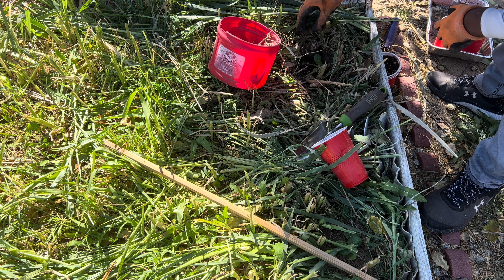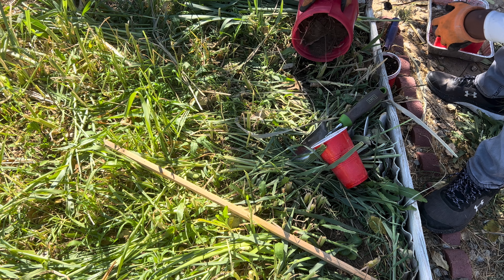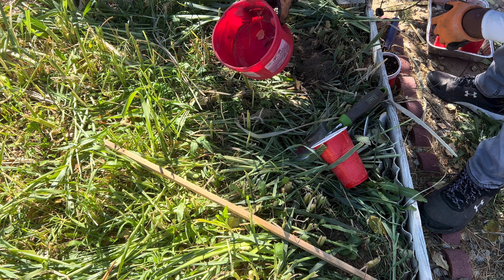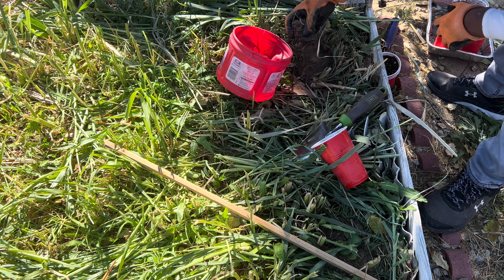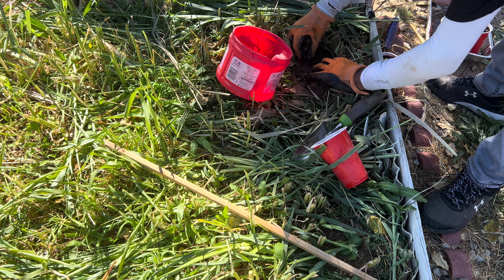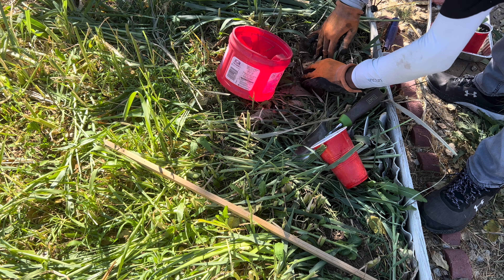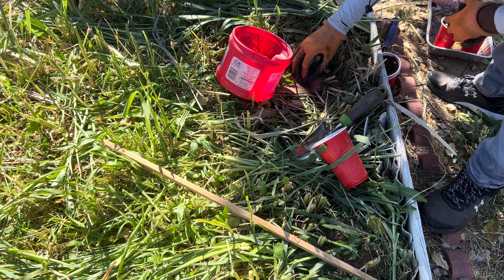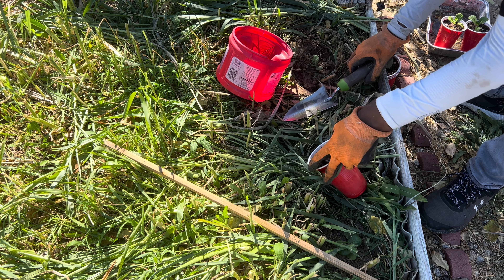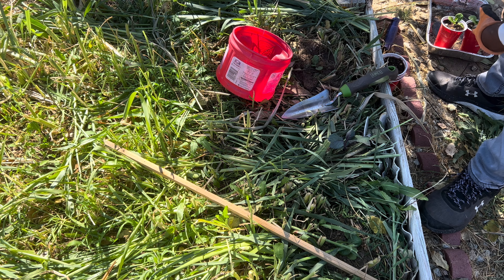It was a little awkward but we got it done. There we go — and that's the first three transplanted. I'll be right back and transplant the rest of these and show you how the bed looks afterwards.